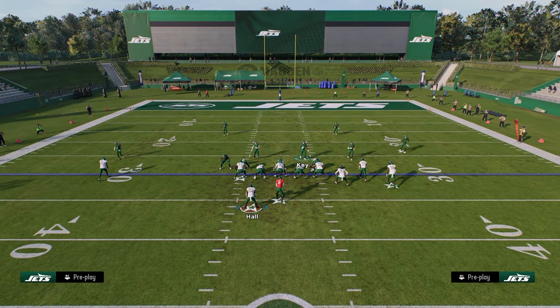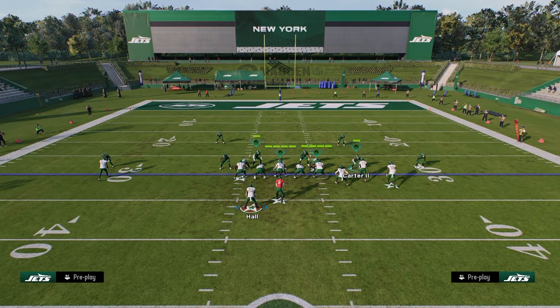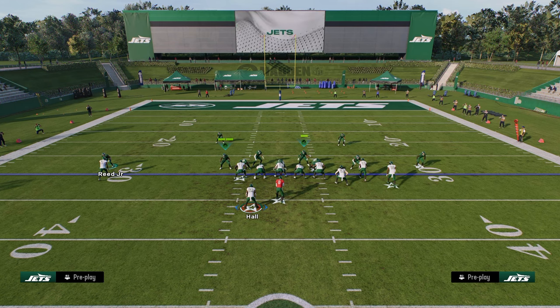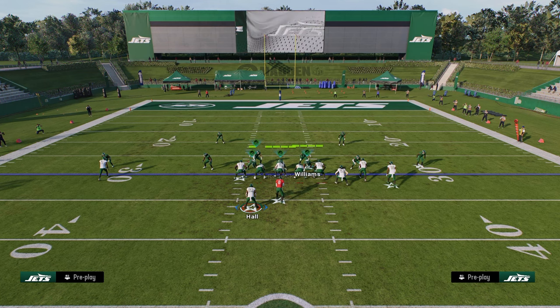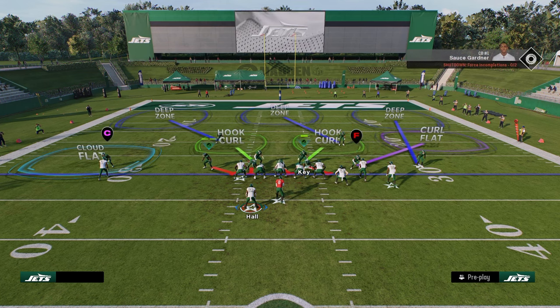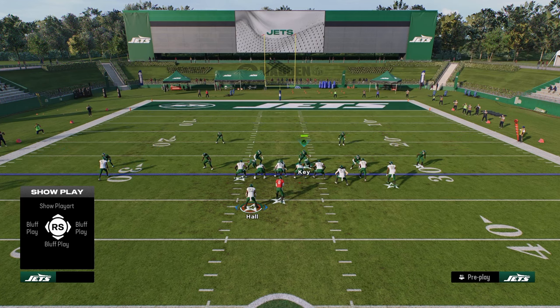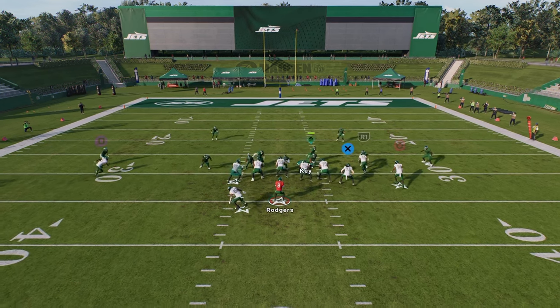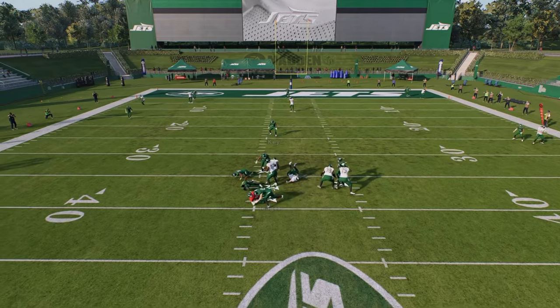The way that we're going to blitz here is just show blitz. When you show blitz, it puts these guys in the A-gaps. The other thing that's really interesting about this defense in particular is if you pinch your defensive line, you're going to get a little better alignment than you would out of like Dollar - for run defense and stuff like that. So if we just blitz this linebacker on the left side of the screen, oftentimes you're going to get instant A-gap pressure.